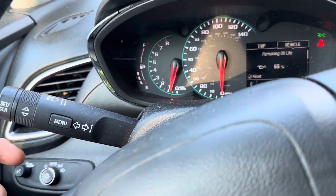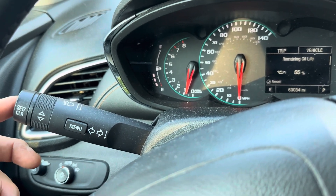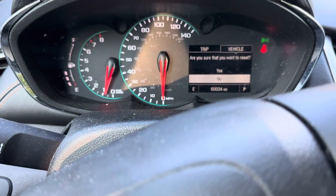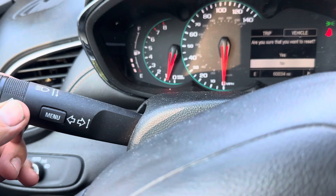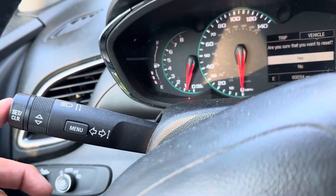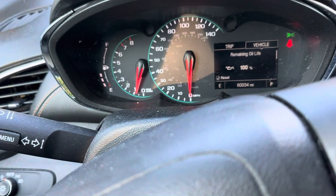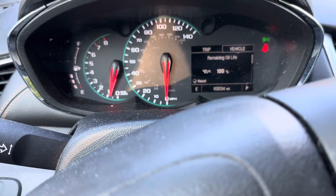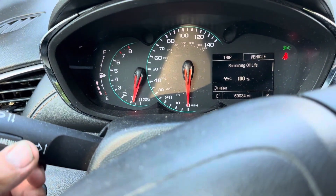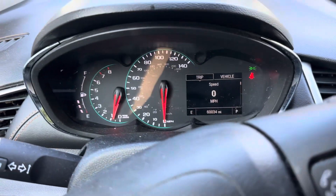To reset, push the button in the center of the turn signal lever. It says 'do you want to reset?' — I say yes. Use the arrows to go up, then hit the button again. Now it's at 100%.